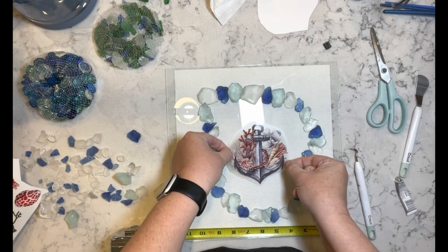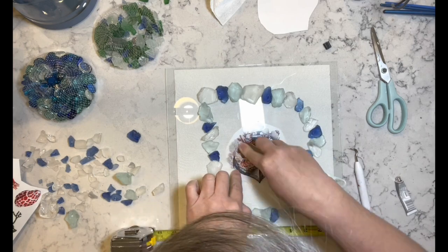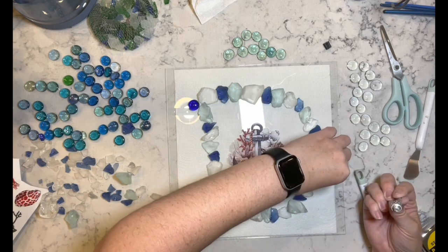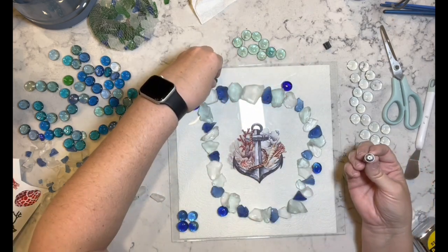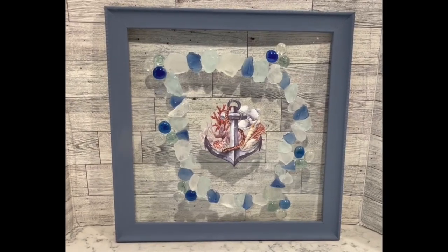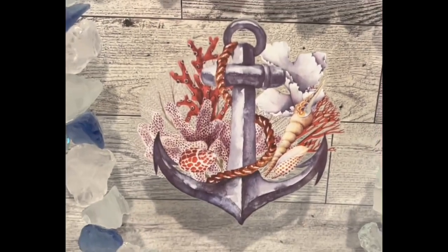Then I took a piece of one of the transfers and put that in the center of my little design. Now I have those glass beads and I'm going to place them randomly — I ended up making groups of three with three different colors: the blue, the greenish color, and the clear. That's it — I added it back into the frame using E6000 since I didn't put a backing on it. I think this is absolutely gorgeous — I love it so so much. Let me know what you think.